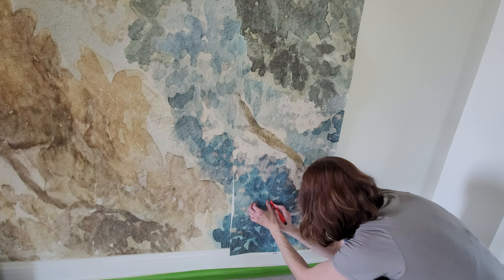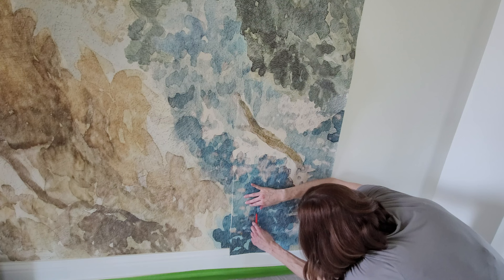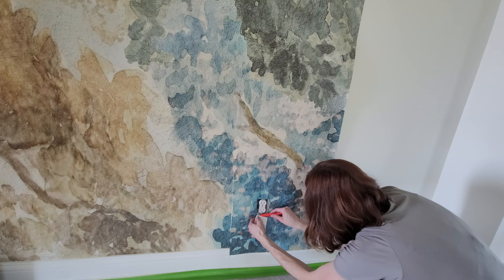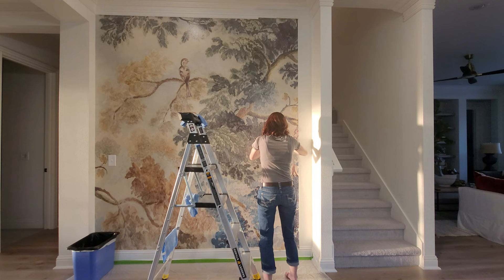Before I'm pressing and scraping down the bottom portion, I'm going to use my knife and cut around the plug-in. Be careful not to stick it in — I'm feeling around and cutting right around the outlet, because the outlet cover will cover all the imperfect cutting of the paper. Once that's out, I go ahead and scrape it. I recommend cutting out any outlets or light switches before you scrape everything down.